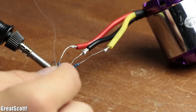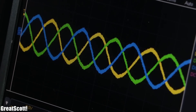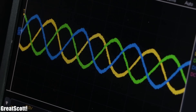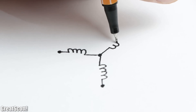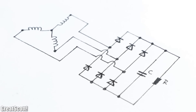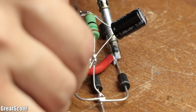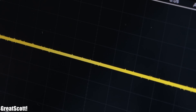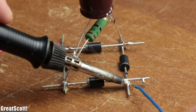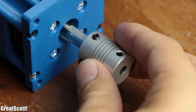Last but not least, the BLDC motor is the most complicated, since it offers three phase-shifted sinusoidal voltages. Luckily, the motor is configured in a star topology, which means we can use a 6-pulse bridge circuit — basically a full bridge rectifier with two more diodes and capacitors — to get a DC voltage on the output. With the electronics completed, it was time for the final step: the mechanical connection between the motor and the generators.